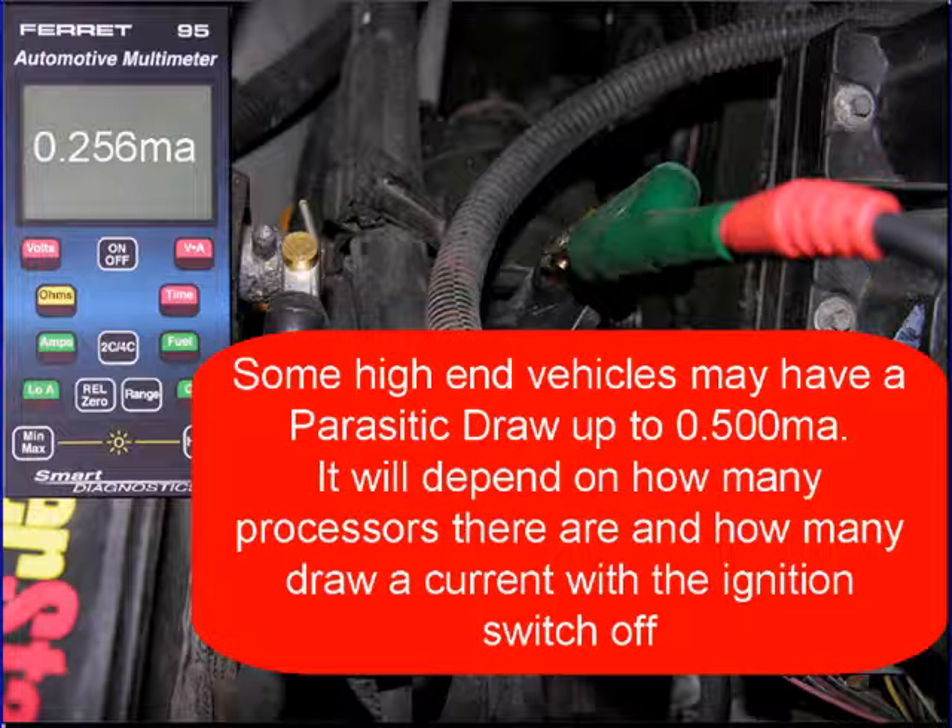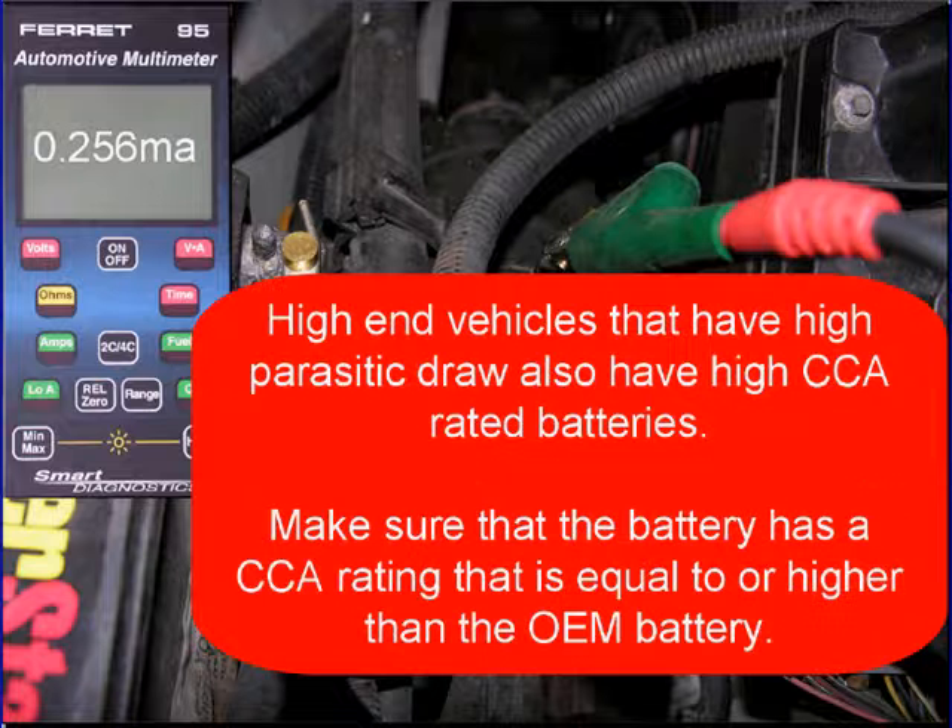Some high-end vehicles may have a parasitic draw up to 500 milliamps, depending on how many processors there are and how many of those processors draw current with the ignition switch off. High-end vehicles that have high parasitic draw also have a high CCA rated battery. Make sure the battery has a CCA rating that is equal to or higher than the OEM battery.